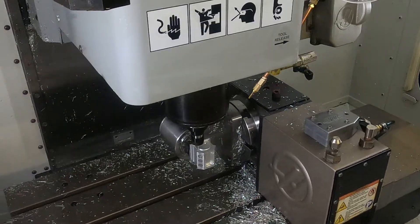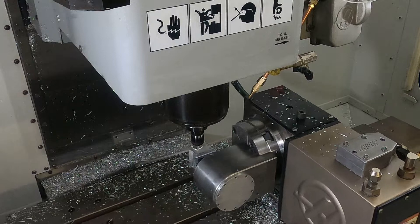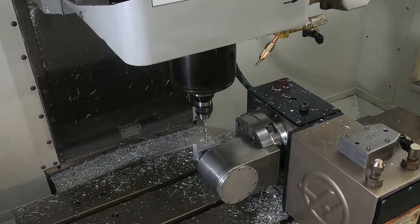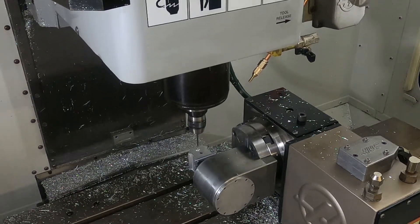You'll get a lot more done in one operation with less handling and better accuracy than you do with multiple setups. The fixture indexes to 8 locations at 45 degree increments, giving you lots of options.